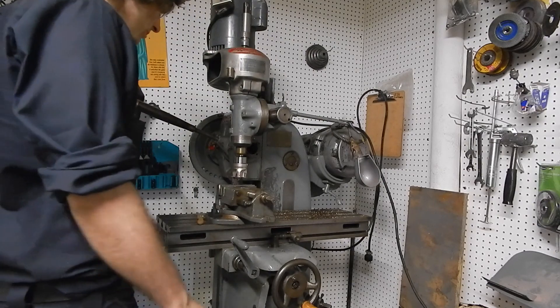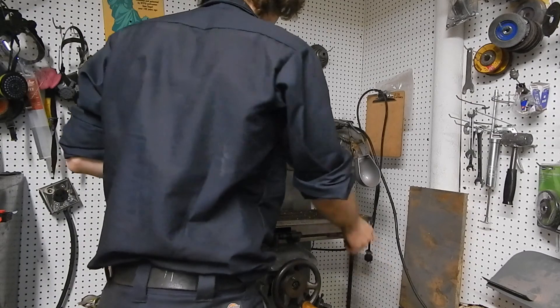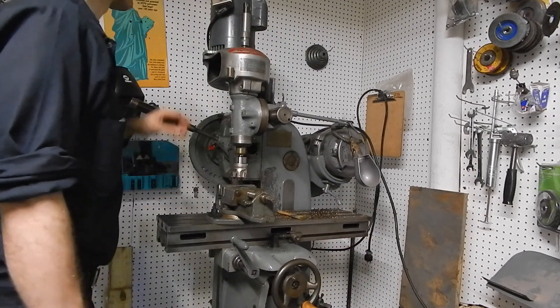Stop is set. That's in place. The part is locked down. And let's take a pass.